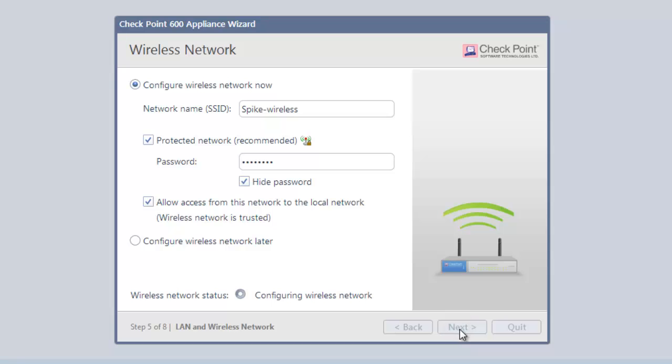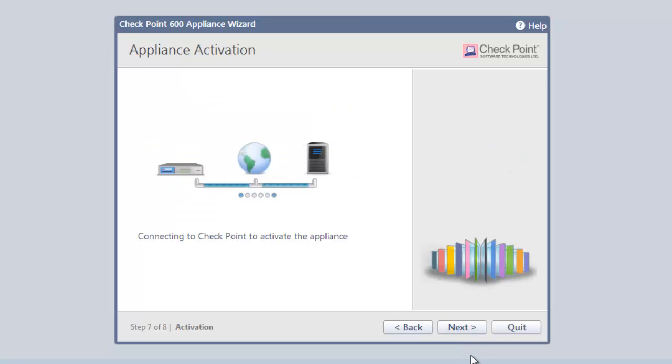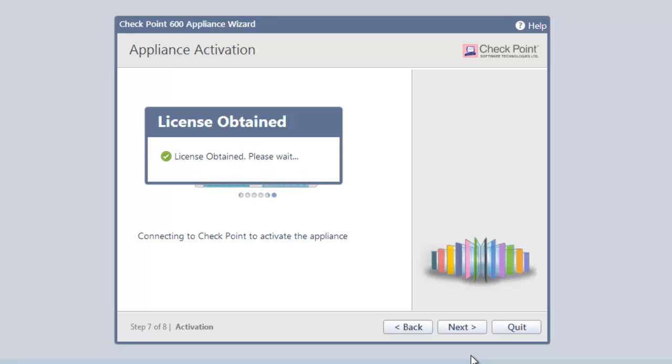Clicking Next configures our wireless network and takes us to the screen specifying how the administrator can get access to our new 600 appliance. We'll accept all the defaults. Clicking Next connects to the Checkpoint licensing server, grabs the license, and activates our 600 appliance.